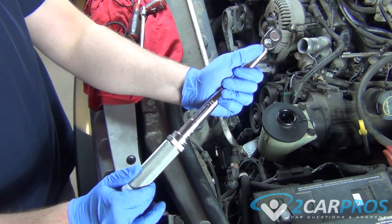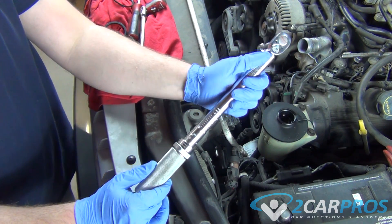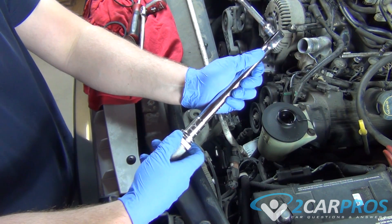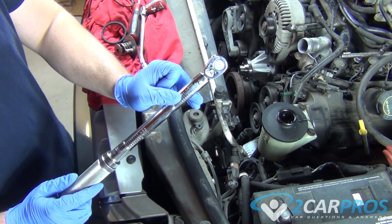And then we're going to need four more, so we turn this all the way to four. That's how you know you're at 19 foot-pounds. Then you need to lock the handle in place by twisting it to the left. Now it's engaged and the ratchet setting is on, of course.